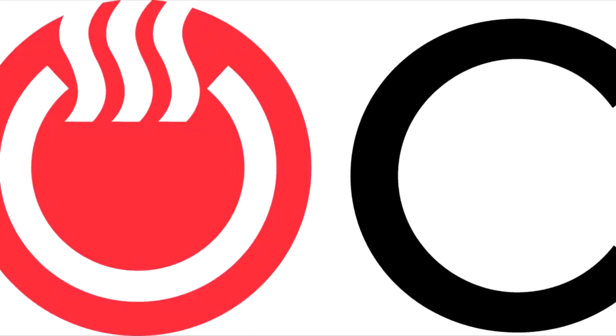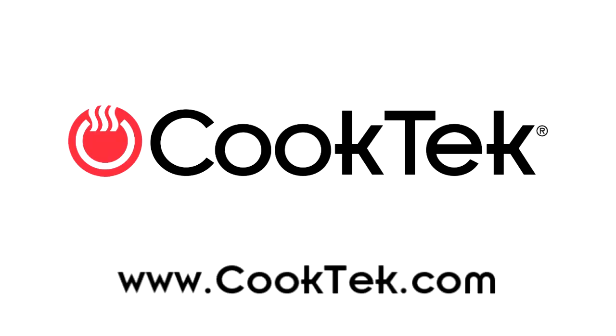If you have additional questions, you can reach customer service by calling (312) 563-9600, extension 1, or by emailing customerservice@cooktech.com. Thank you, and enjoy your cooking!